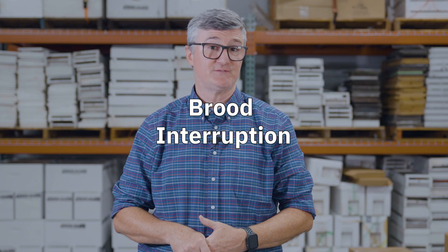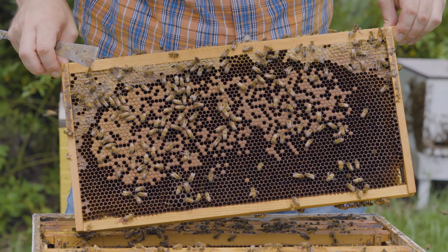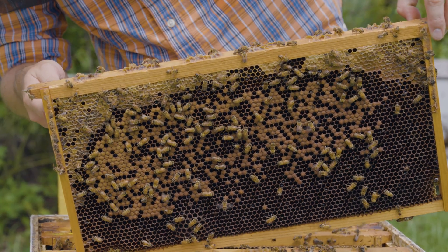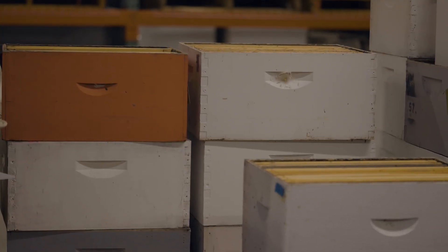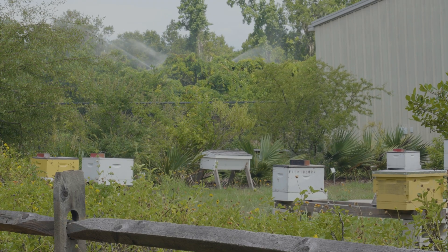The idea behind brood interruption is simple: varroa need honey bee brood on which to feed and reproduce. So if you can create periods of broodlessness in your hives, you can tax the varroa population. Beekeepers might accomplish this by removing all frames of brood from a hive at one time and installing frames of foundation or drawn comb. When you remove those frames of brood, you take those varroa with you. You can freeze those frames to kill the varroa, and then return them to the nest for future use.